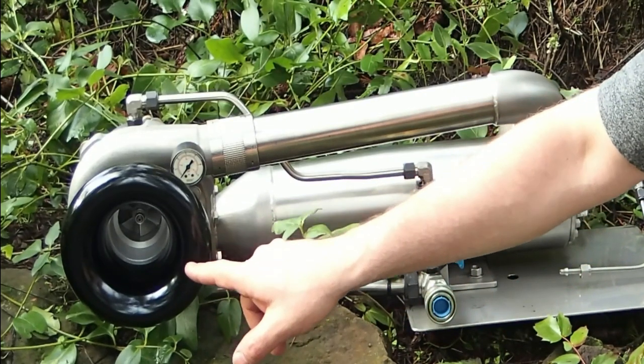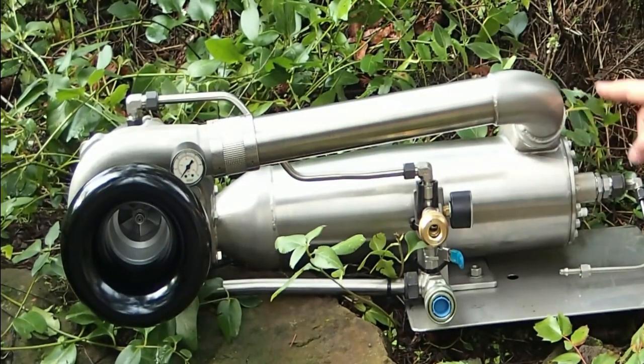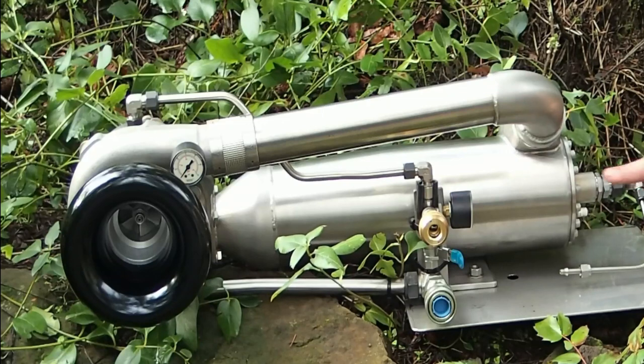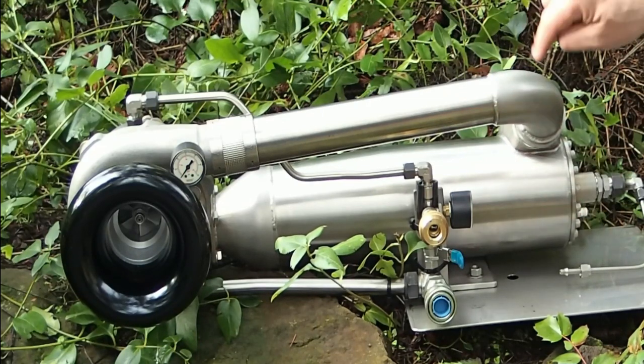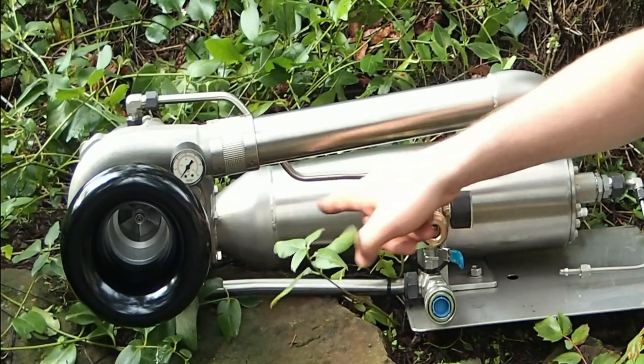Simple as can be. Intake of the compressor runs down here, spirals around the flame tube. Propane is injected into the flame tube — there are holes in the flame tube where compressed air feeds in, mixes with the propane, and enters the combustion chamber.